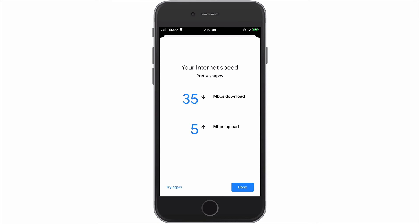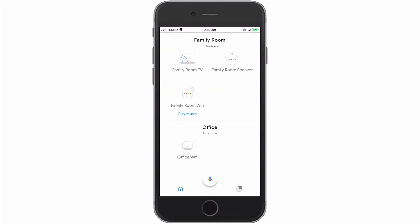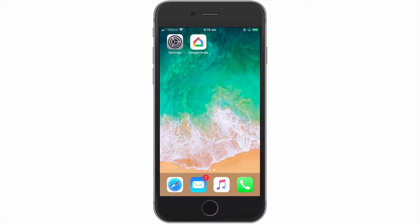So to summarise, in this video we took a look at the internet speed test built into our Google Nest Wi-Fi router. Not only can the speed test help to determine the status of our internet connection, it can also help to isolate if a problem with our home network relates to our wireless network or our internet connection.